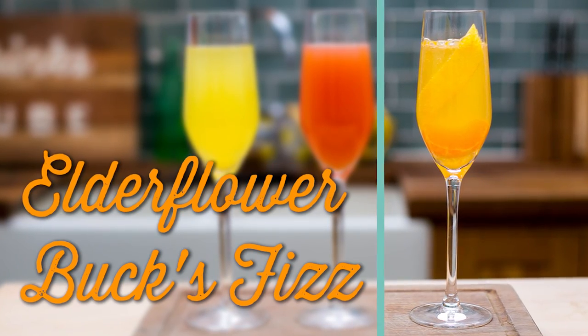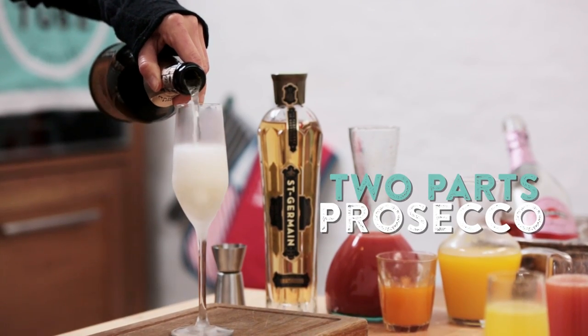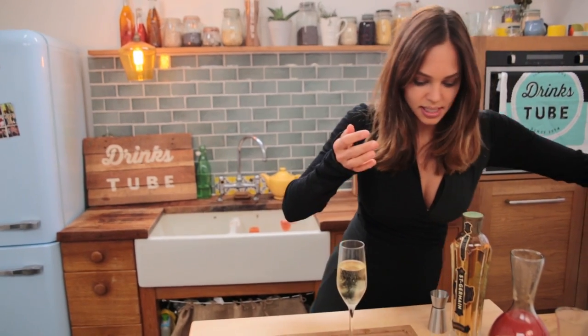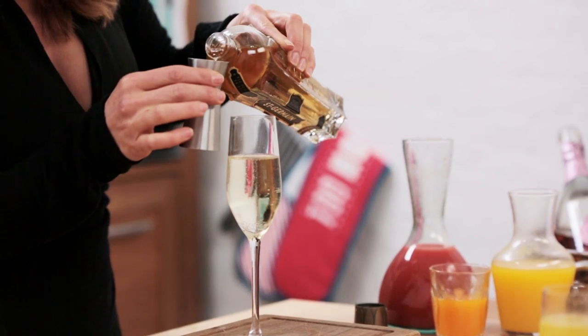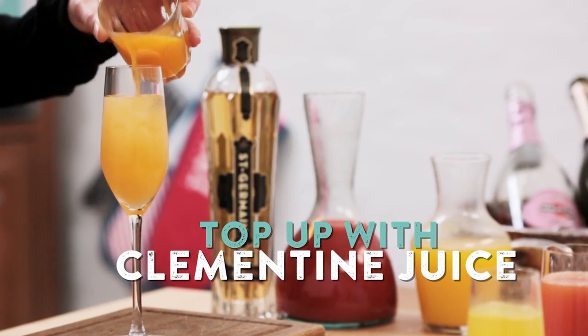Last up I have for you an elderflower Bucks Fizz. I'm going to take my frozen flute glass and pour in two-thirds of Prosecco — let the fizz relax a little bit. Next up we are going to add 20 milliliters of elderflower liqueur. This is going to go really well with the bubbly and it's going to offer a really nice floral aroma and flavour. So let's top that up with some freshly squeezed clementine juice — that is going to give the drink a nice citrusy orange flavour.